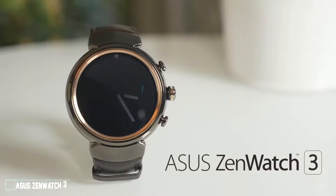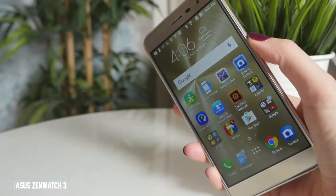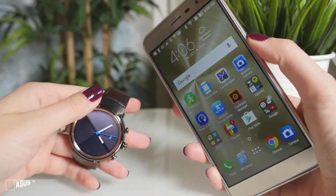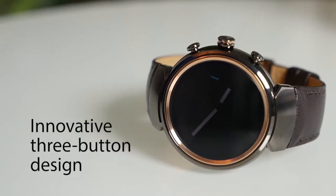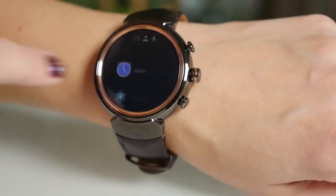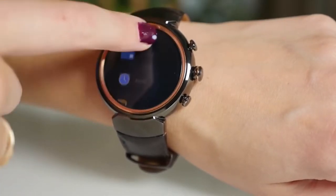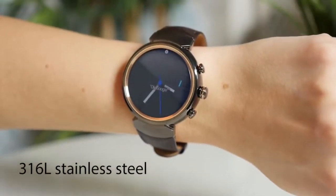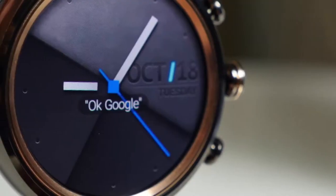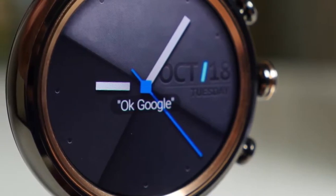This is the ZenWatch 3. Not only is it the perfect companion to your Zenfone, it's incredibly stylish too. The circular design is distinctly classic. Three buttons on the side and the usual touchscreen controls make it easy to navigate. From the stitched Italian leather bands to the jewelry grade 316L steel body, the ZenWatch 3 really is a sight to behold.